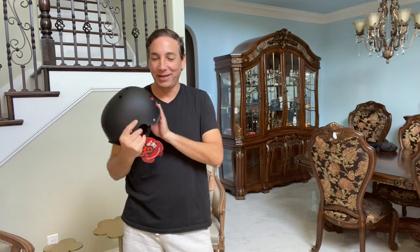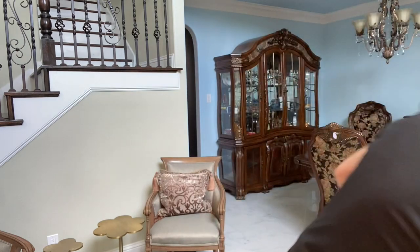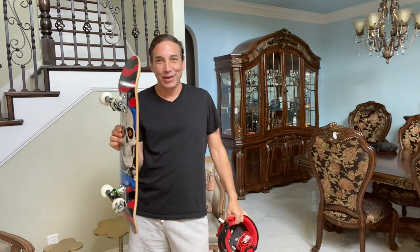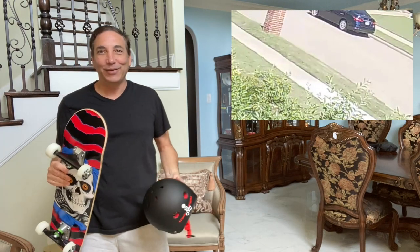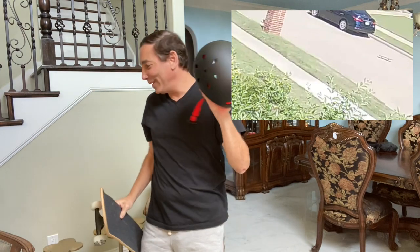Welcome to my living room — and that's the dining room over there. Today I have the Triple Eight helmet that I got because I'm going to start skateboarding. I took a spill the other day — actually I'll show you that clip up there, you can see me falling down. After I fell, I was like, 'Holy moly, I need a helmet.'